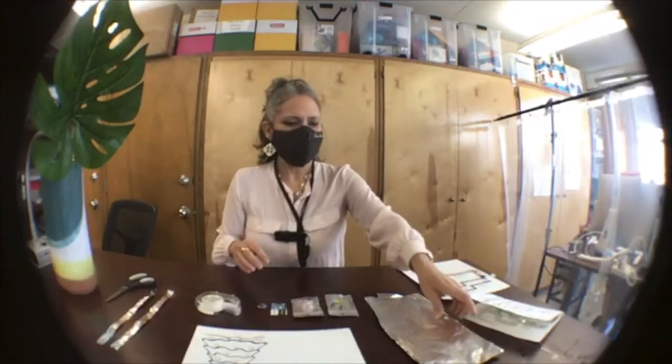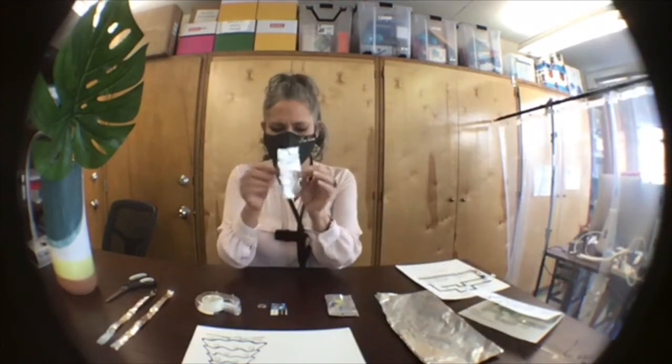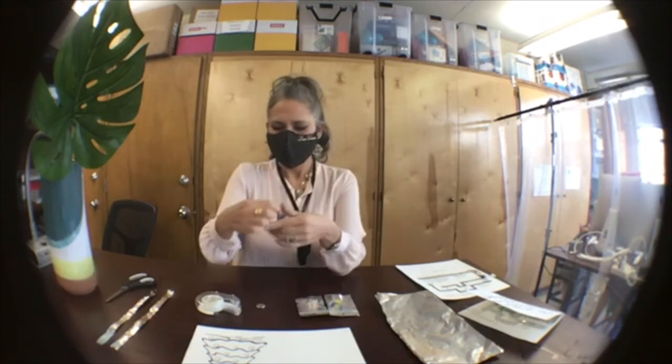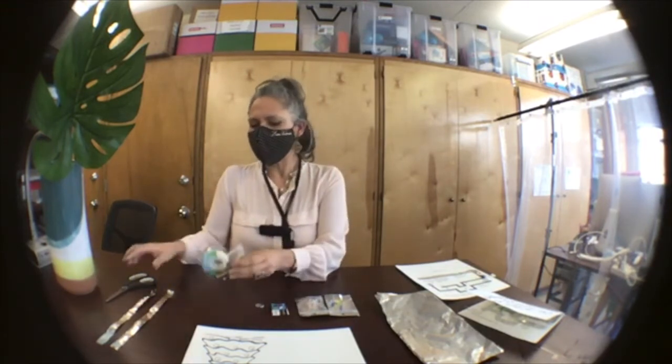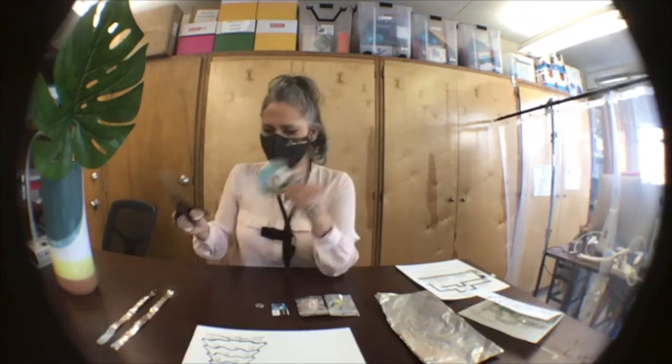A couple of things that should have come in your packet are some foil, some LED lights, and a little battery. You will also need at home, if you can find some, tape and scissors.